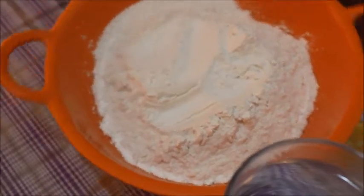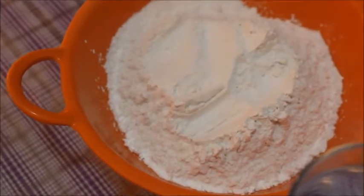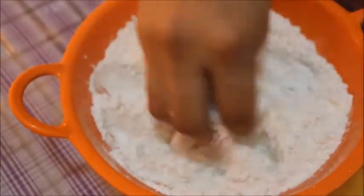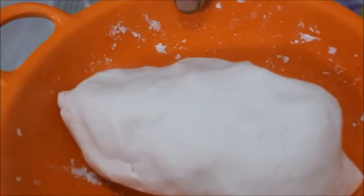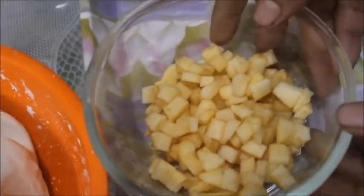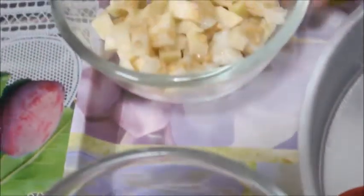I am going to add a cup of water. I am going to add a bowl of water. We are going to add a bowl of water. Now I am going to add a filling. Add a cup of water. Add a bowl of water.